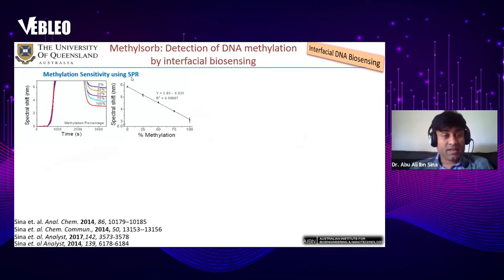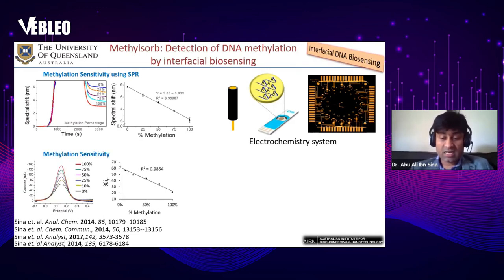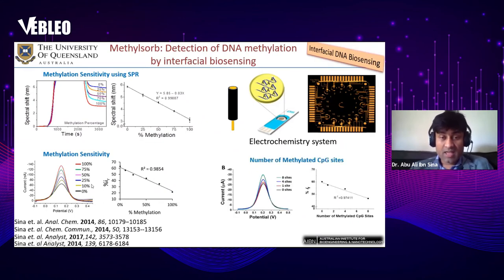Using the surface plasmon resonance system, we found we could detect 25 percent methylation in the presence of 75 percent unmethylated sequence. We also tested electrochemical-based interfacial biosensing using different electrode types — rod-shaped electrodes, screen-printed electrodes, and micro-electrodes in a device. We found our method can detect 10 percent methylation at single CpG sites using the interfacial biosensing system.